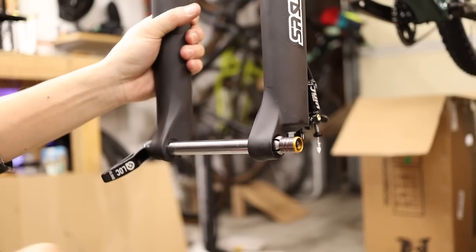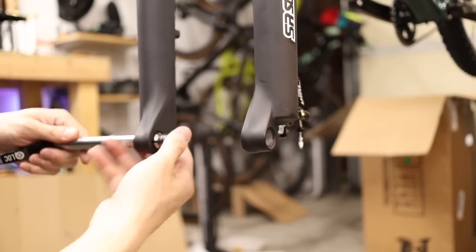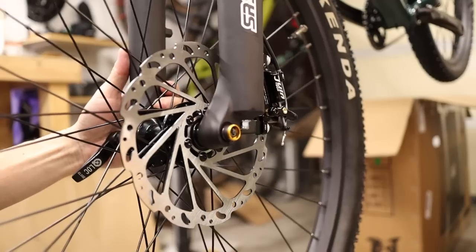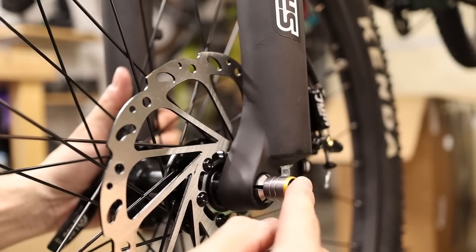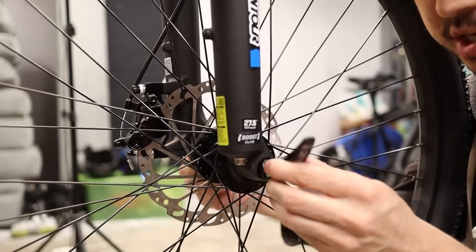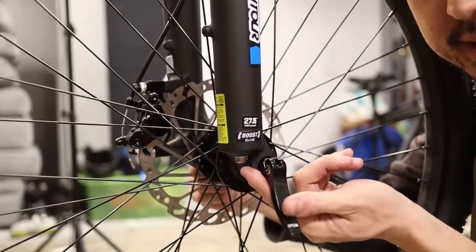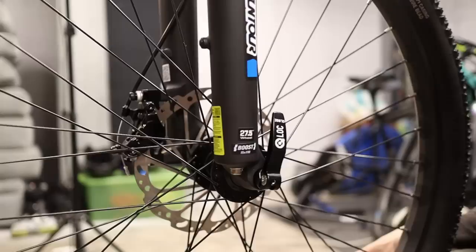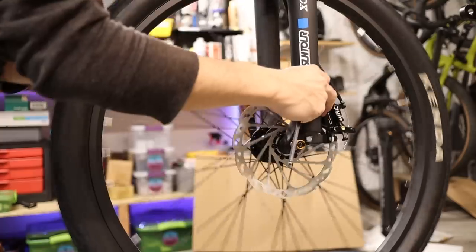The front wheel installs a little differently. Open the quick release lever and push the small tab to slide the whole axle out. Install the front wheel, then push the skewer back through — once it comes out the other side make sure it pops into place. This split collet needs to fully open outside of the dropout before you close the axle. Then use the knob to adjust tension just like any other quick release — you're looking for firm tension when the lever is pointing straight outward. Once the wheel is installed, brake alignment is identical to the rear: align the pads so they're parallel to the braking surface.